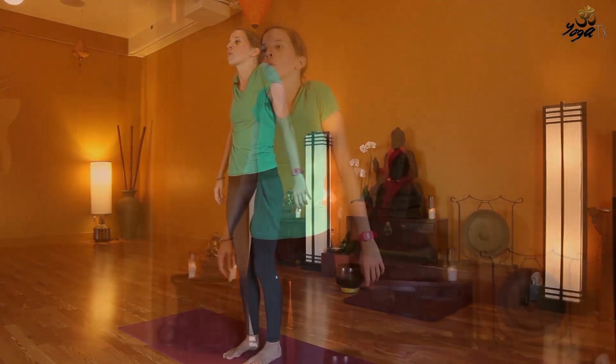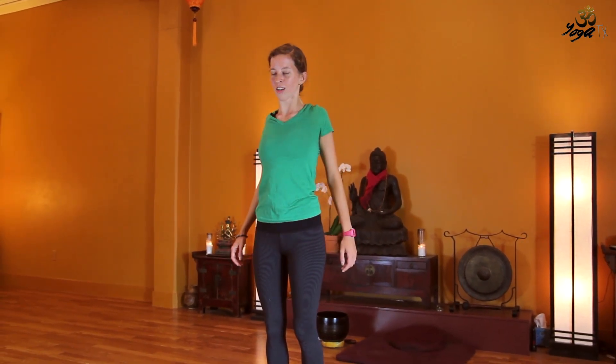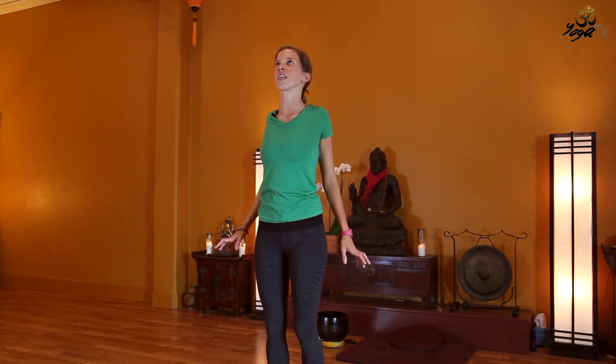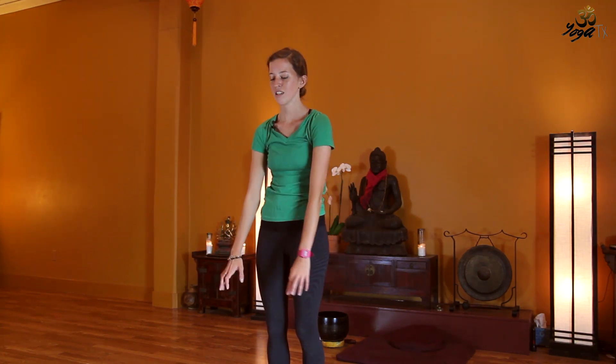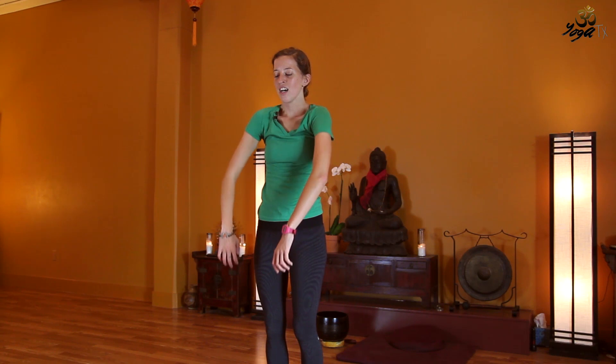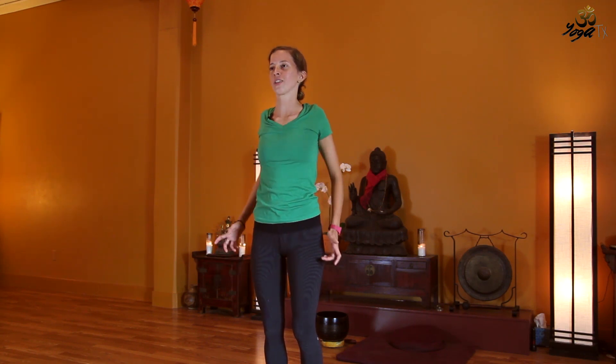We'll go ahead and just take a few shoulder rolls here, first one direction, really rounding that upper spine and then opening the heart. And then reverse the direction of those circles, maybe bringing the elbows into it a little bit. Not worrying about what you're looking like.